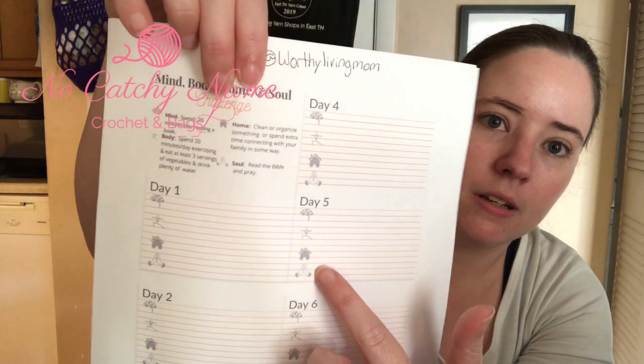What you do is print out the thing, or keep it digitally. I printed it out because I like having physical copies. It's got the little symbols for the mind, body, home, and soul with a little description, and she's got a further detailed description on her blog, which I'll also try to link below. The mind is you spend 20 minutes a day reading a book — any book. Body is you spend 20 minutes or more exercising, eat at least three servings of vegetables, and drink a lot of water. Home is you clean or organize something, or spend extra time connecting with your family. I think that's good because some of us — especially me — I'll start doing something and get easily distracted by other things, and at the end of the day hardly anything gets done.